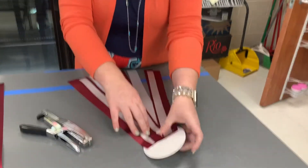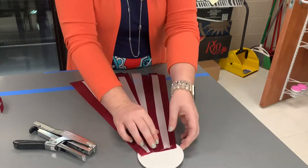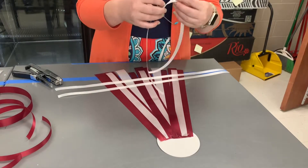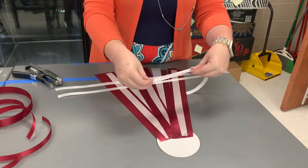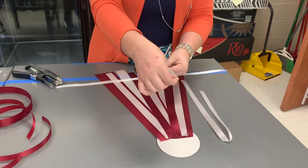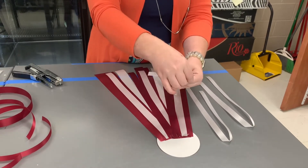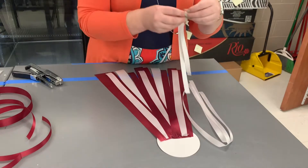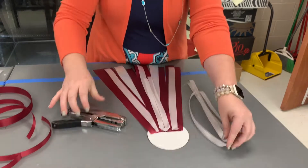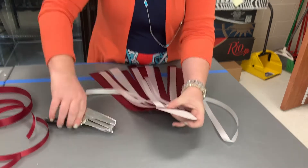Now that we have those three inserted, we're going to take two more number fives and put those in the window between the three that we just inserted. Now I'm taking three number three ribbons, cutting them a little bit longer than 15 inches, folding them in half making a little triangle, and then inserting them in the windows of the last layer of ribbon. If you notice they're not even — we want to give a little bit of depth and texture to our mum, and that is the way they look right now.